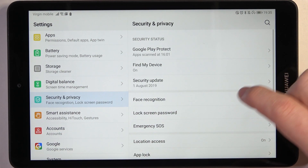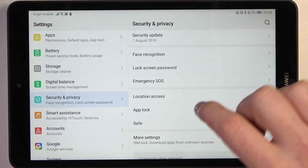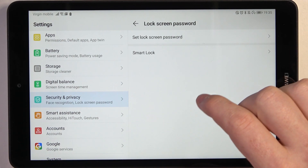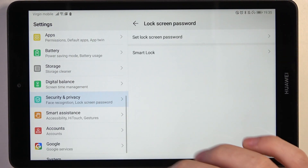And right here we should be able to find the fingerprint. So there's face recognition, lock screen, password. But I guess there's no fingerprint scanner on this device — let's check when we go for a lock screen password. Nope, there's no fingerprint scanner on this device.